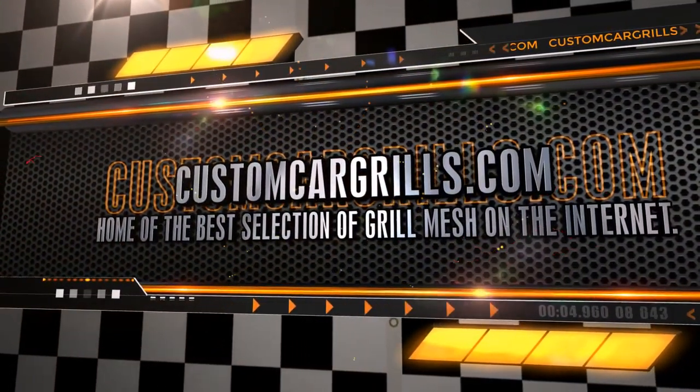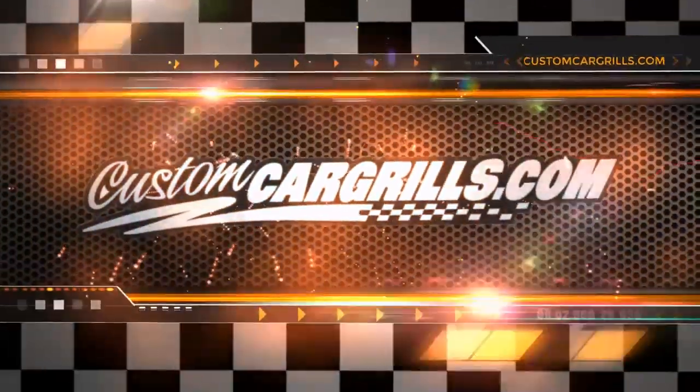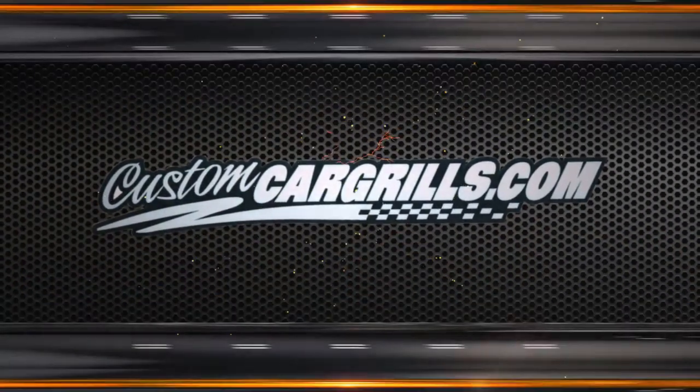Hi, this is Matt with Custom Car Grills. This video is a little different than some of the others we've made.